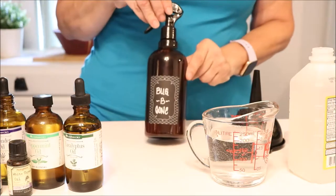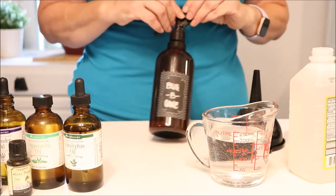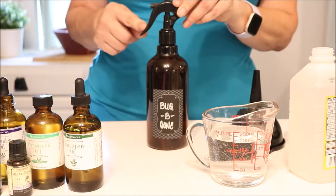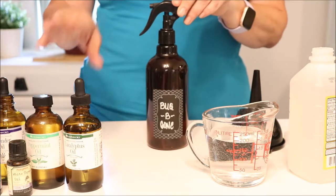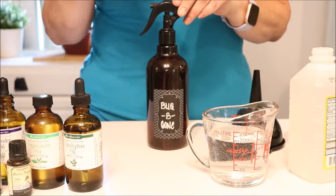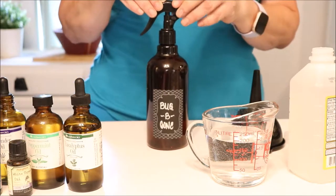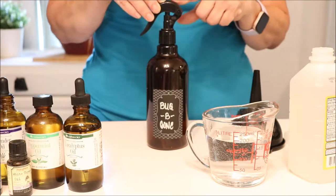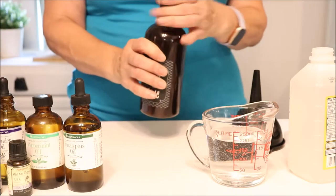Next I want to talk about the quality of the bottle. You want a higher quality bottle because essential oils can be caustic — they can wear down rubber and plastic, and you don't want that to happen to your sprayer, your seal, or your sprayer mechanism. So you want to choose a high quality bottle.